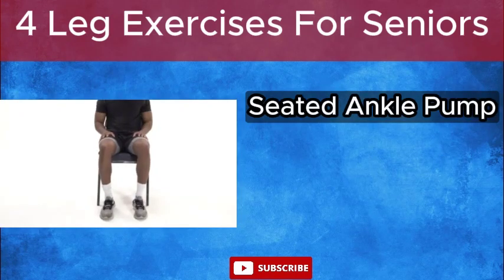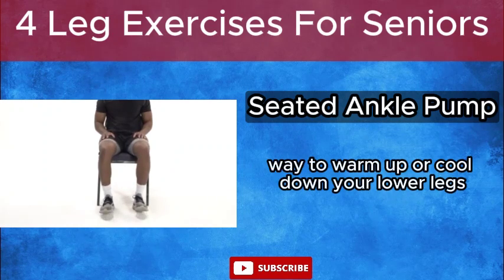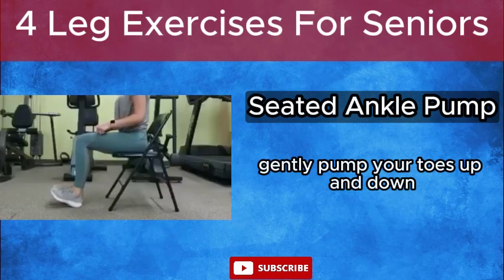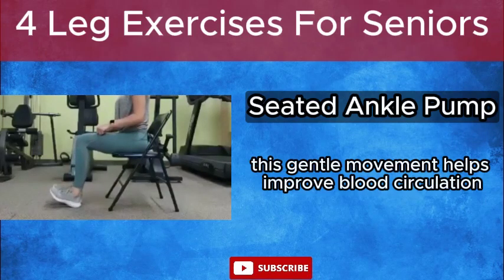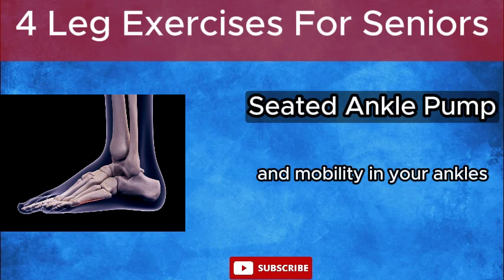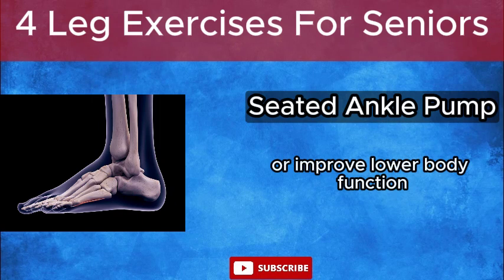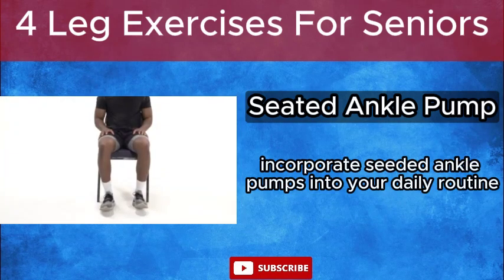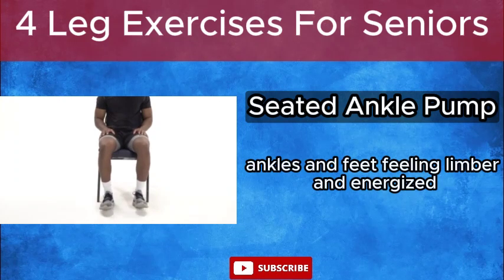Seated Ankle Pumps offer a simple yet effective way to warm up or cool down your lower legs. While seated comfortably in a chair, gently pump your toes up and down, flexing and extending your ankles. This gentle movement helps improve blood circulation, flexibility, and mobility in your ankles and feet, making it an excellent choice for anyone looking to maintain or improve lower body function. Incorporate seated ankle pumps into your daily routine to promote healthy circulation and keep your ankles and feet feeling limber and energized.